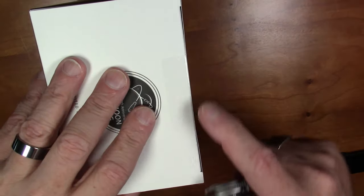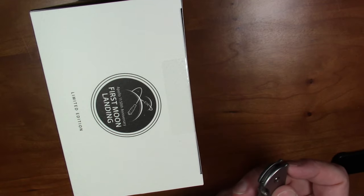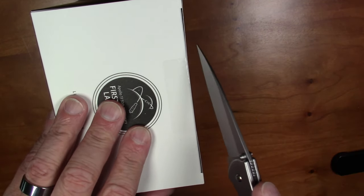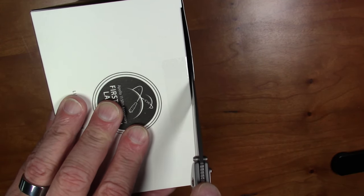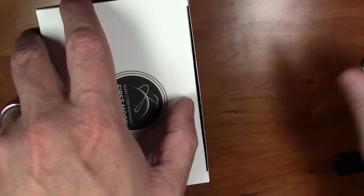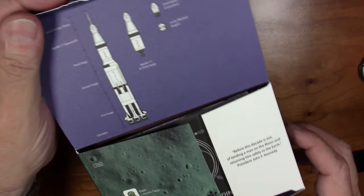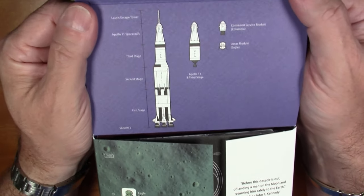The seal on this is just a transparent sticker. I'm actually going to zoom the camera out a bit so we can get a good view of the box. There's a transparent sticker slash piece of tape sitting there, so we're just going to slice through that hopefully without too much difficulty and open up the top.